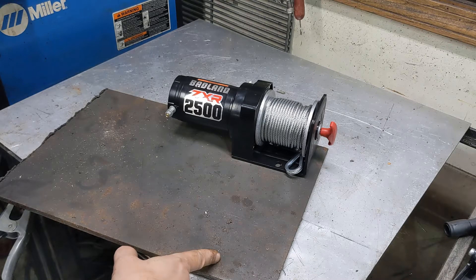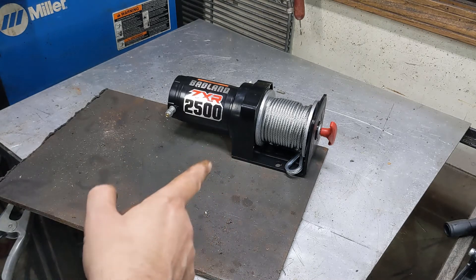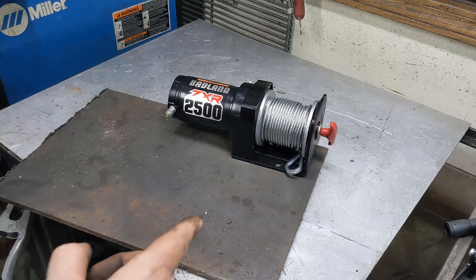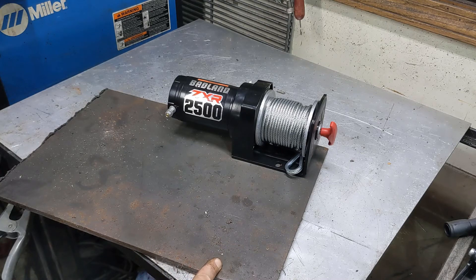So I can punch a hole through here and put a ring on it, and that will be the second connection point for this cable. It will go down to the snatch block, come back up, and reconnect to this beam.